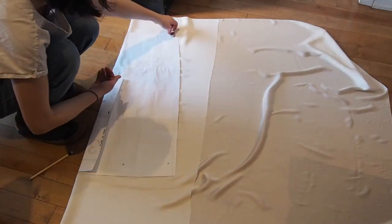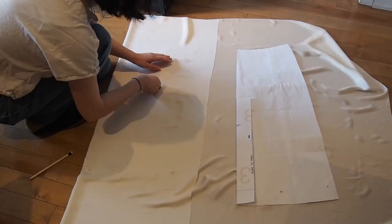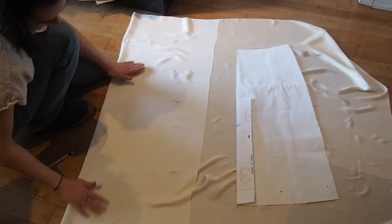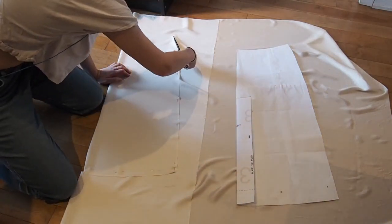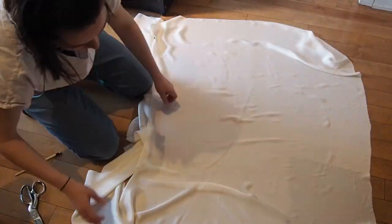When I traced the pattern out, I completely forgot to include the iteration I made to the pattern from the mock-up — this would come back to haunt me later. Here I'm pinning the edges since I was cutting this on the fold and needed the layers to stay together when cutting. I tried to pin as close to the edge as possible because I know silk tends to show pin marks more than other fabrics.